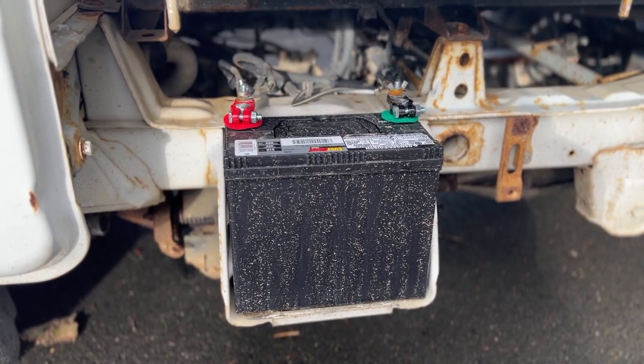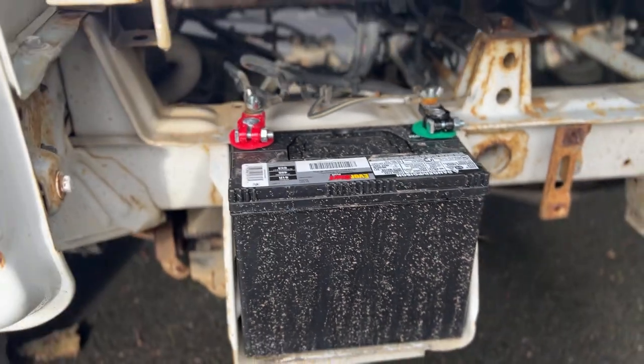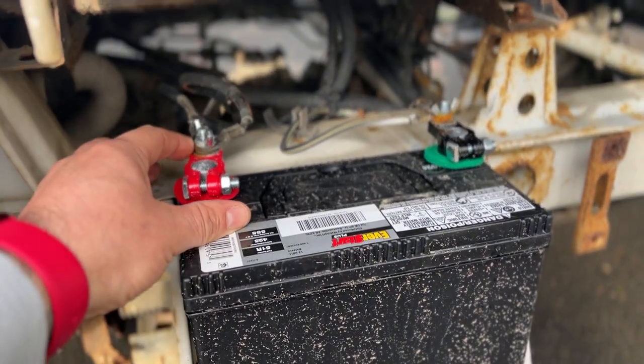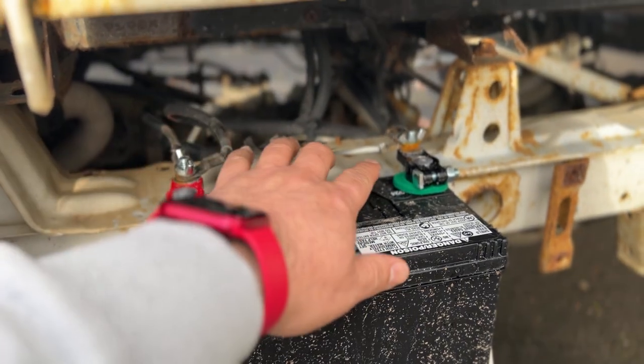What fits in here is a 51R out of a Toyota Prius, and it fits perfectly. If you grab these terminal adapters and just step-drill out the connectors, you don't have to crimp on any connectors at all.